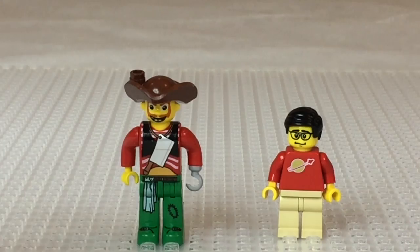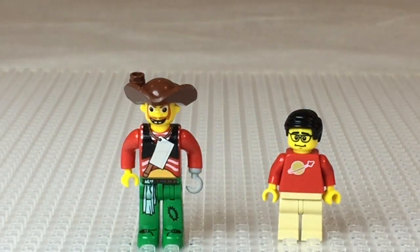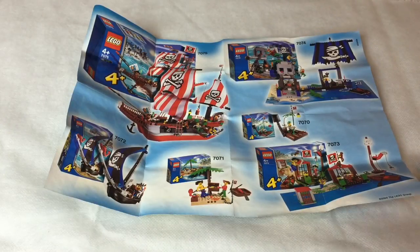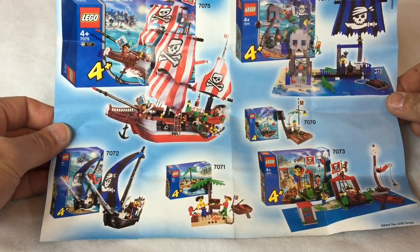That's probably old gray there, so we'll set this up. Here is the pamphlet that shows some of the Four Juniors pirates themes.